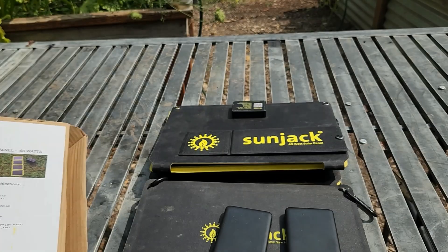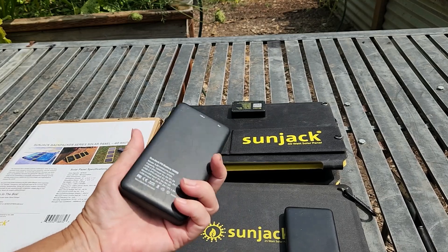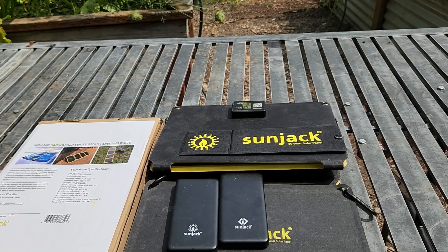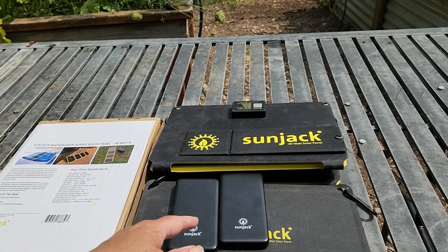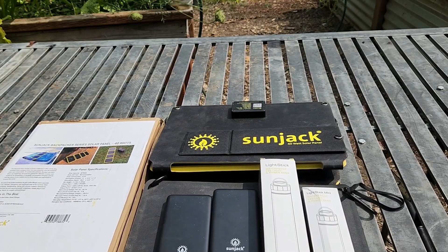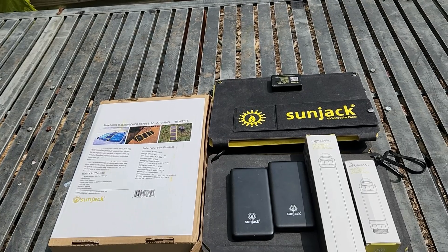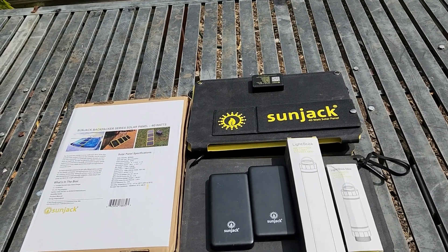They do ship internationally, though some countries have restrictions on lithium or ion batteries, so the panels themselves ship internationally but the power banks may not. Let me know if you have any questions or want a separate video on the power banks. I'm also planning to order the larger laptop power bank and do a charging test. Thanks for watching!